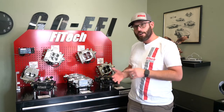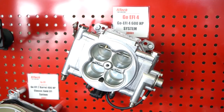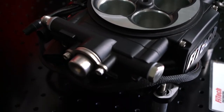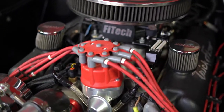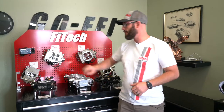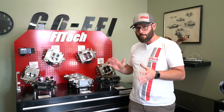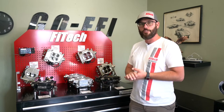The next version up is our Go EFI Series — the tumble polished and the black one right here. These have a feature called timing control. With the two-pin wire right here, you can plug into a two-wire distributor such as a Pro Billet distributor. You plug the system to the coil or to an ignition box, and from there you can build your own ignition curve through our handheld. There's a little bit more tuning involved, but it gives you more control of how that engine runs.